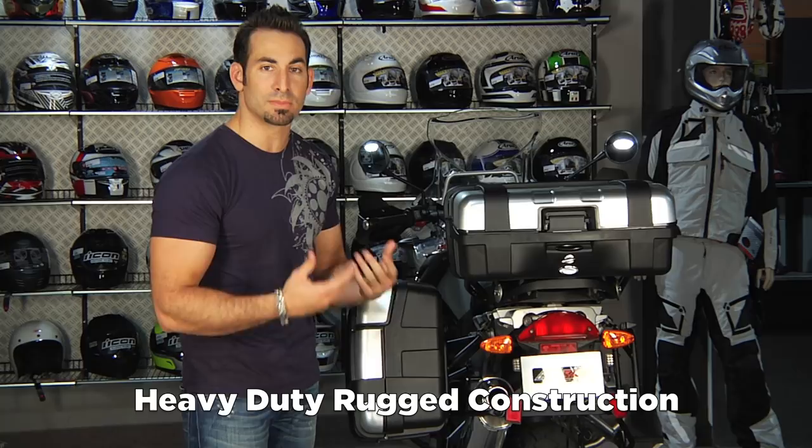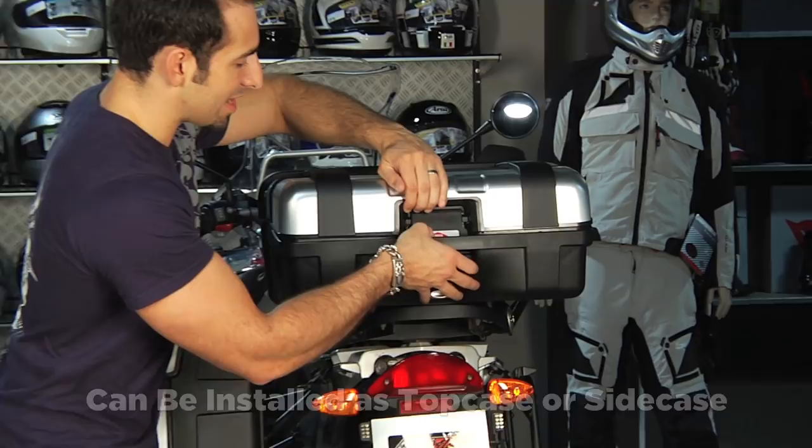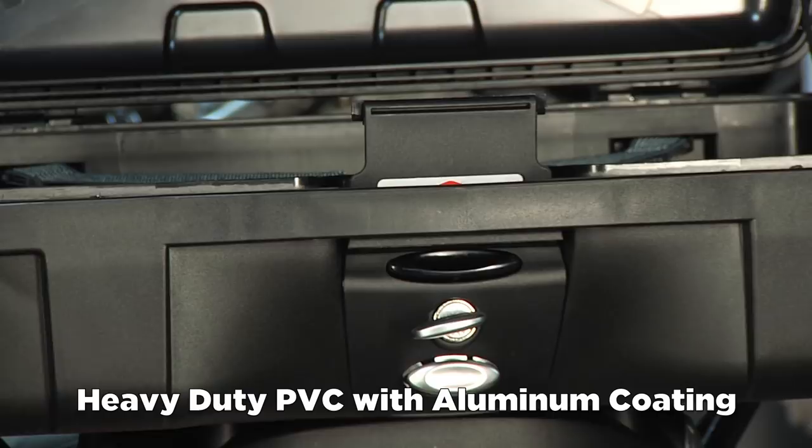We have them installed here on our BMW R1200GS. The mono key can be used as either a top case or a side case — it's the same case. Inside, it's a little bit Spartan compared to some of the more road-touring GV cases, and that's for functionality and durability. You have this heavy-duty PVC plastic construction with an aluminum coating for durability.